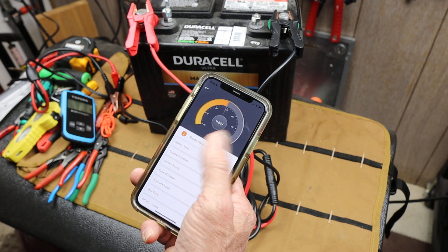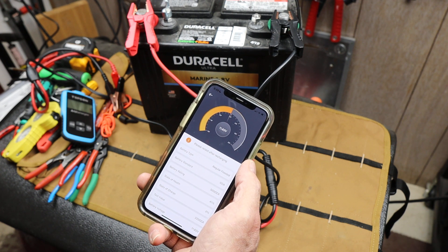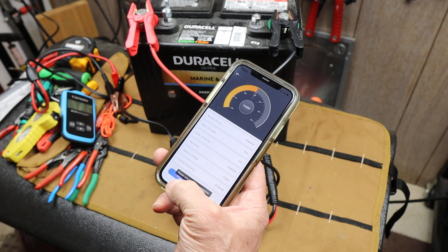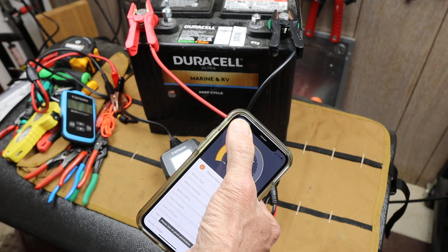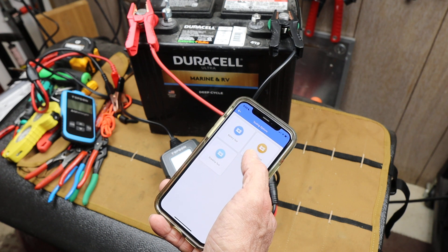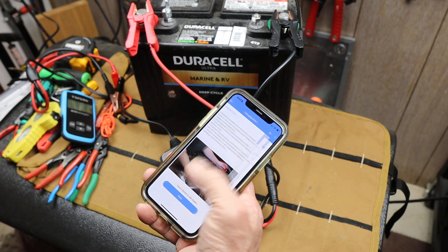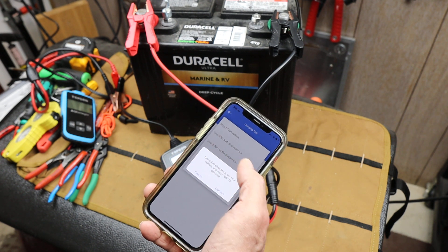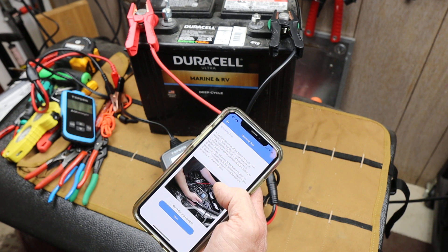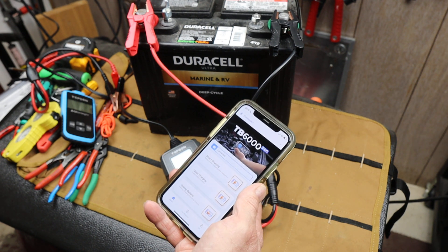Now what you can do here is get the information about the battery prior to charging. I can save that. You can see I've also got a charging test if I want to start the vehicle, et cetera, and do that. And a cranking test — got to get it all set up, start cranking. I can do that from my car basically.